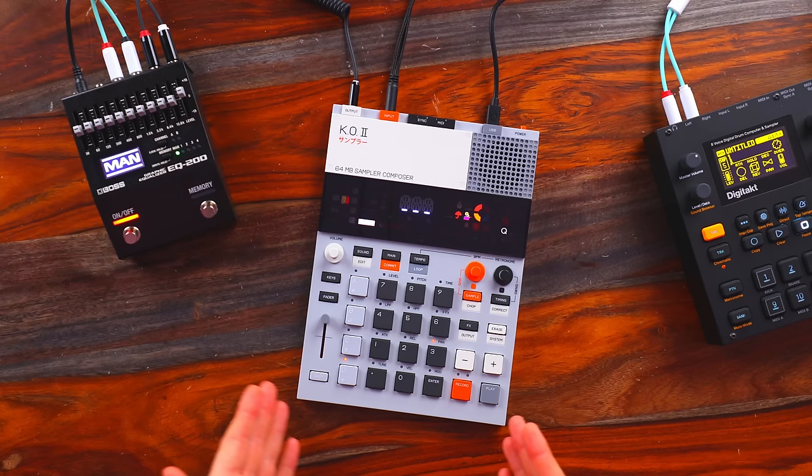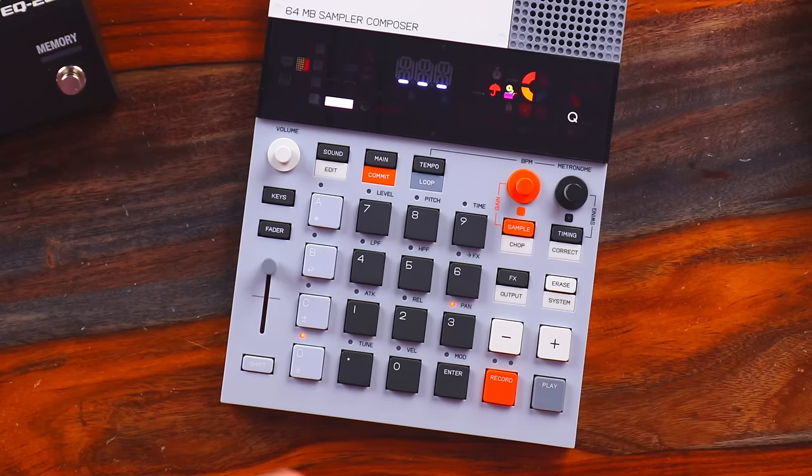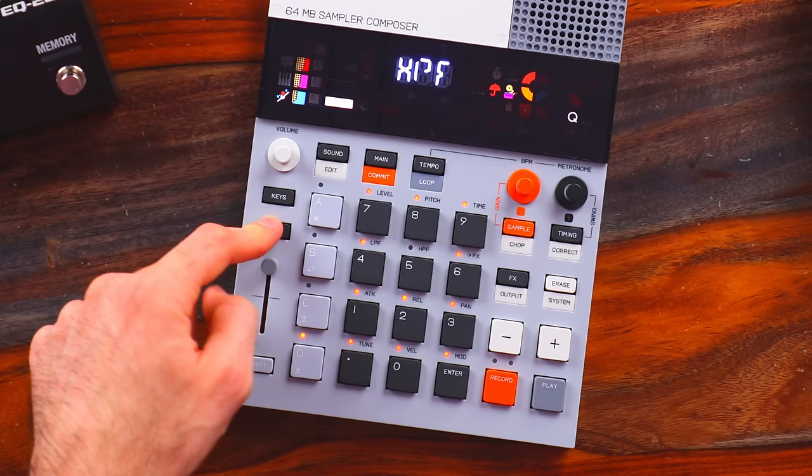Lifting longer samples is just a great way to change the texture of your grooves. The EP-133, or pretty much any unit for that matter, is going to react differently to longer samples as opposed to very short one-shot samples — especially when you start using the fader for specific parameters like low-pass filter or high-pass filter, which we're going to be using with the longer samples from the DigiTact. In fact, let's just make that the first thing that we do with the DigiTact.